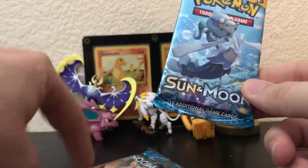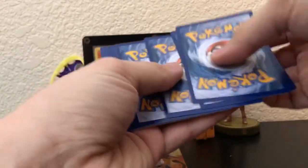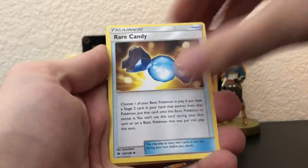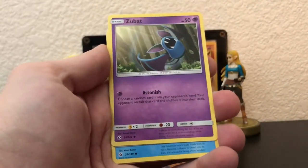Let's go over to the Sun and Moon packs. We'll save Solgaleo for last because as of late he's about to be pretty good. Alright — fire energy, Brionne, Rare Candy, Pinsir, Weedle, Snoble, Carvana. Oh, I don't know if you can hear that but I am so hungry — my stomach is growling.